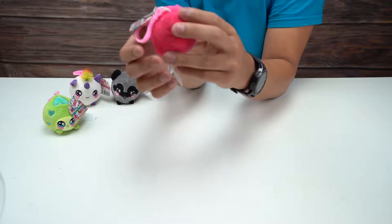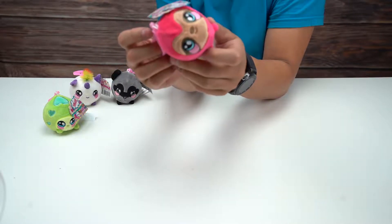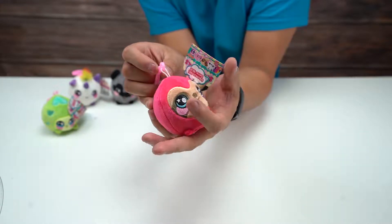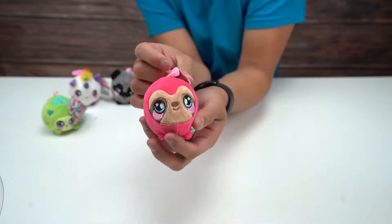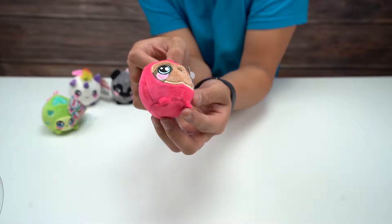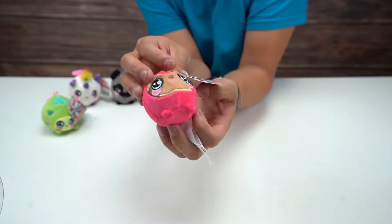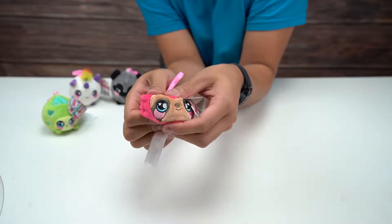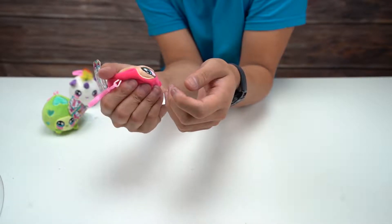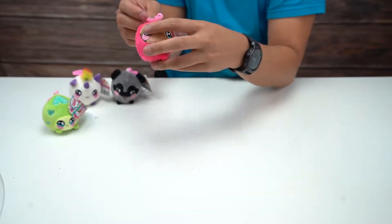Next up, we have this — it looks to me like it's got like a sloth face, but it's like pink around it. I don't know, I'm just going to call this one the sloth. It's got little legs or arms or whatever these are. It's just kind of pink all around. Give this one a squeeze. It's actually pretty hard. And there's this guy.